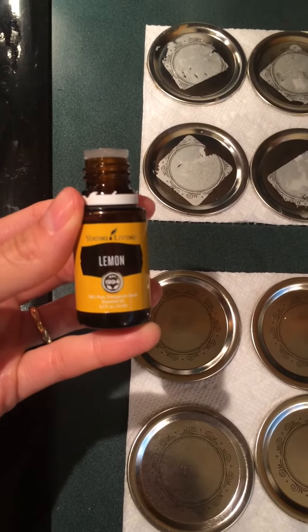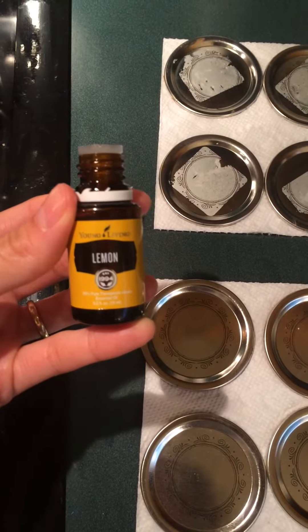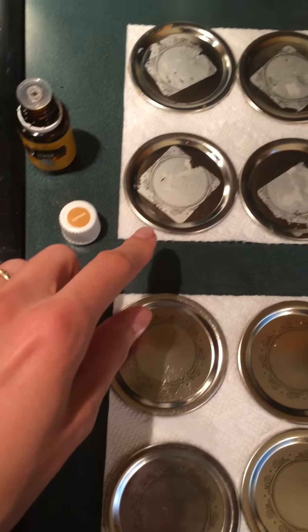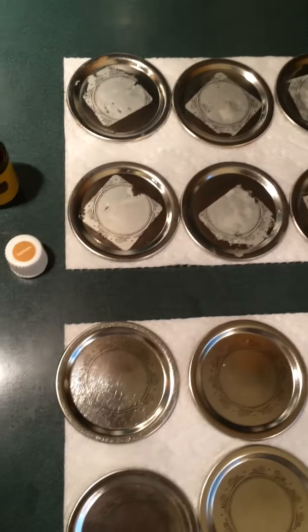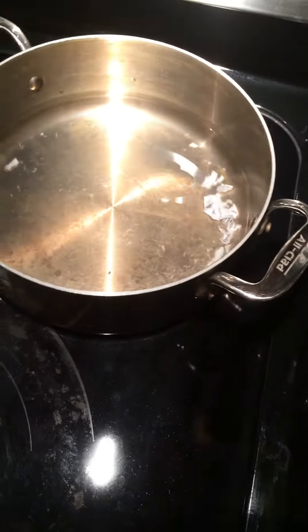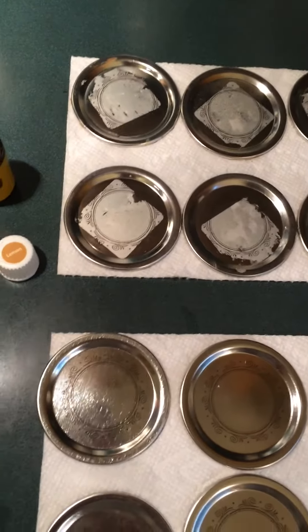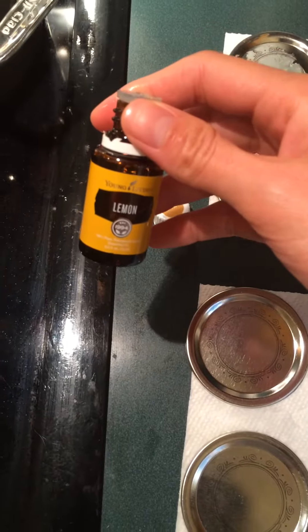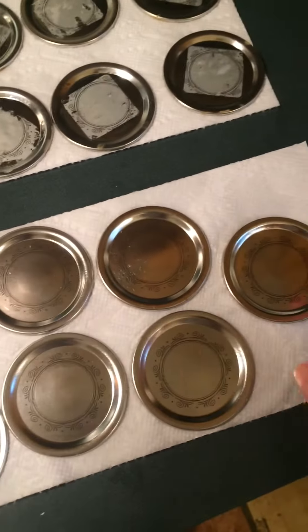I'm not kidding when I say lemon is amazing to remove sticky glue. I bought these mason jars and the lids all had the sticky residue on them. I boiled all the lids with soapy water and let them rest for the whole night, and the sticky glue did not come out. Then lemon — Young Living lemon essential oil — to the rescue.